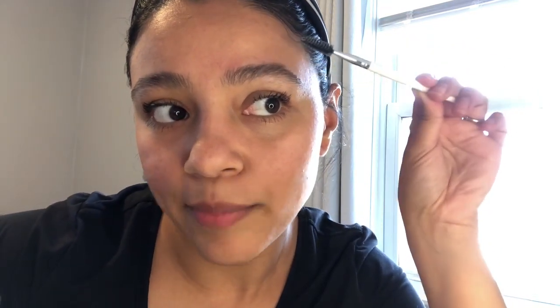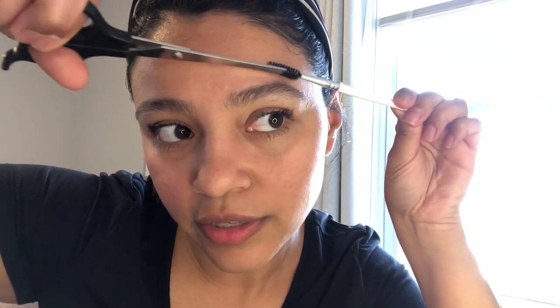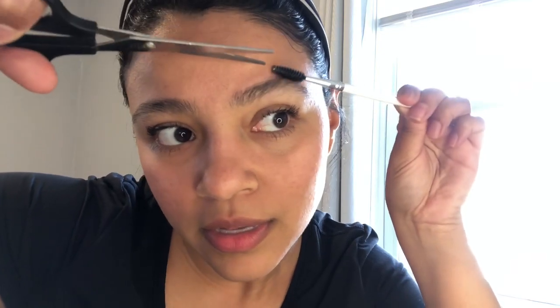Once I start getting into the middle of the brow and I start combing it, I'm going to cut it in the direction of the brow. You're not going to cut in any other way because you're going to cut more hair than you really want and your eyebrows will look thinner. My brow is growing outward and that's what I'm going to cut — not too much, just a little bit of what's extra, just a little snippet to start giving it that form.